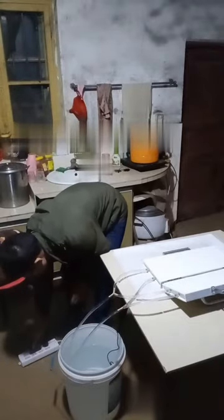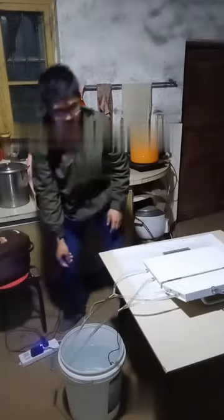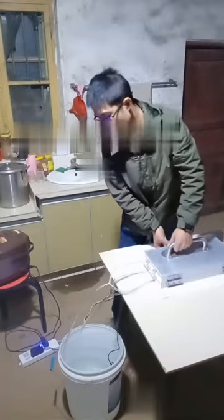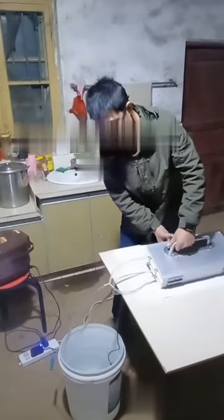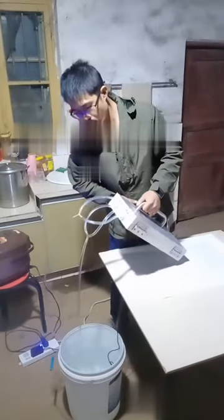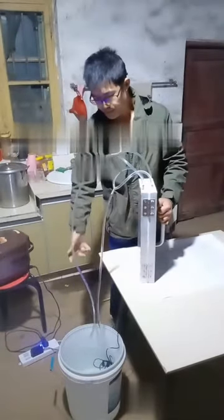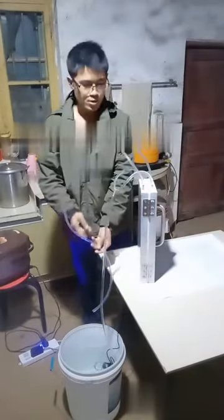Then, we connect the power. When we fill the water, we need to make the mold vertically, to make sure the air will be out from the mold. In this way, the cooling effect will be better.